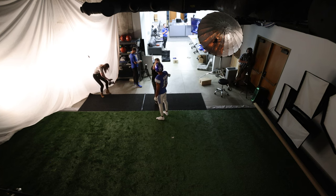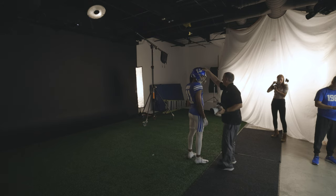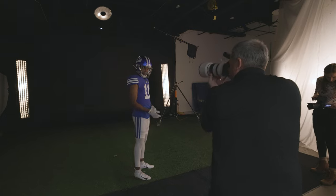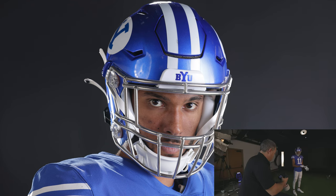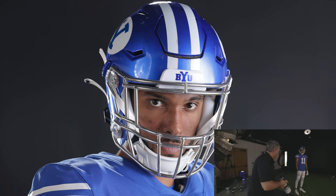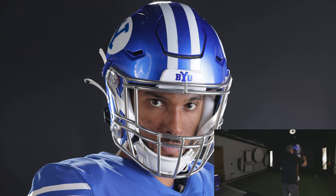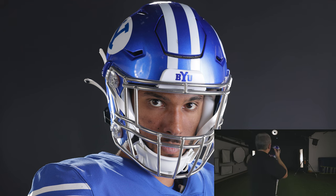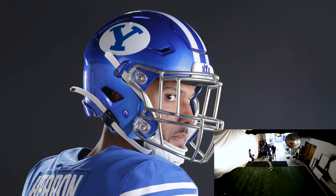I know it feels weird — you've got to lean forward with the helmet right there and the pads. Do your gloves while you're doing that. Good. Now just face that way and turn your head only — just looking at me right there. That's what we want.